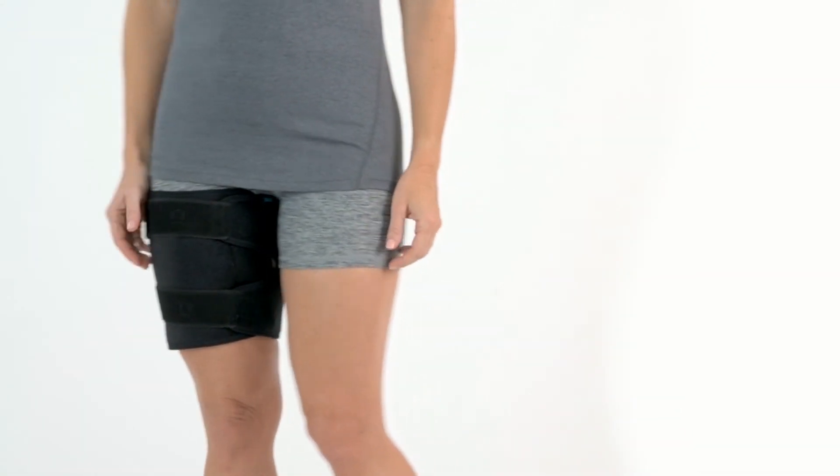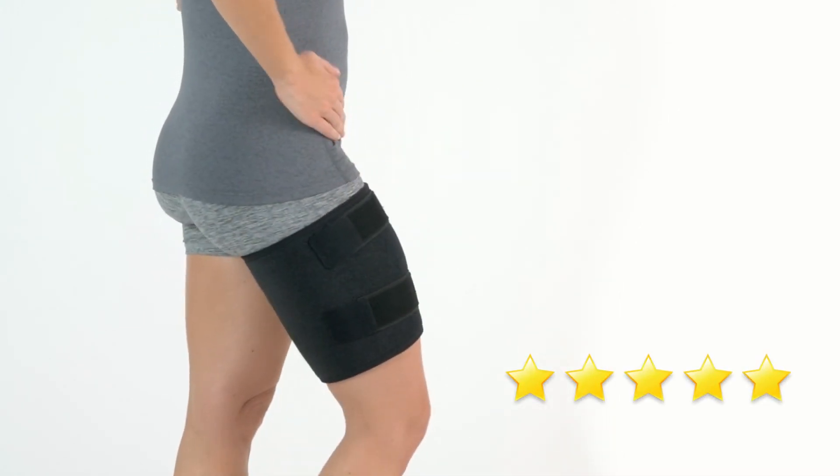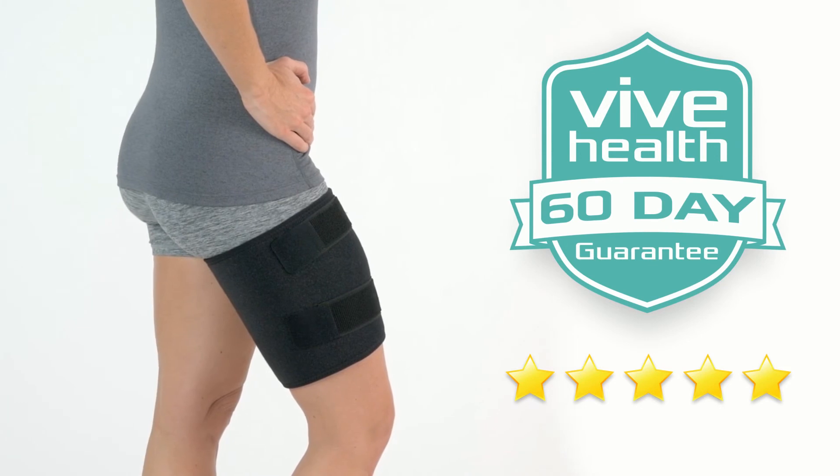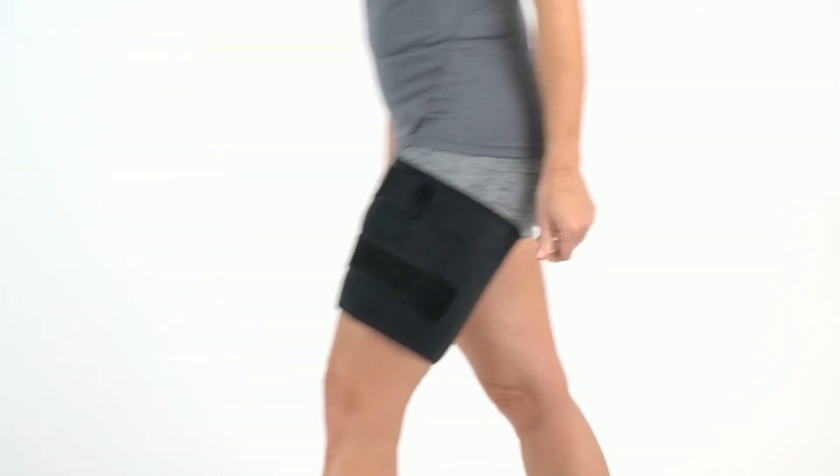The Thigh Brace by VIVE is trusted and proven. Check out the 5-star reviews! Plus, it's backed by an unconditional 60-day guarantee. You can't beat that anywhere! So confidently order your brace now for the versatile support you need.